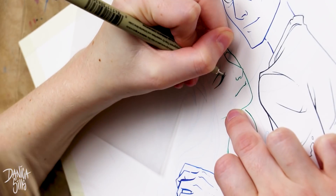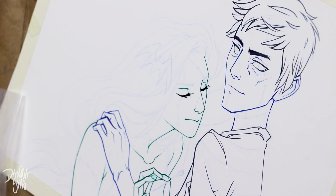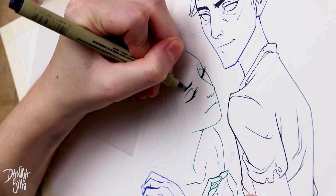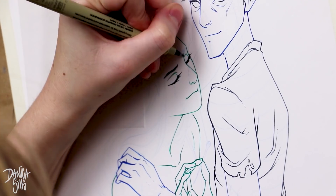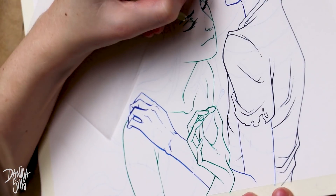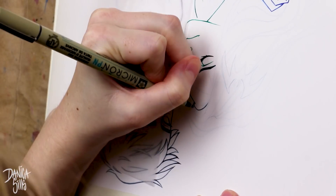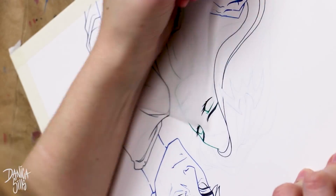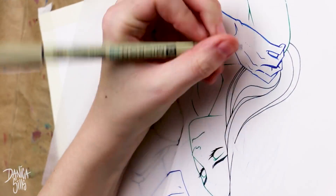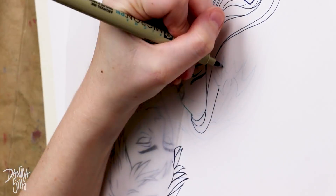Hi guys and welcome back. Today I'm working on a nice Halloween piece. I've been wanting to do one for a while but I figured I'd hold off until it was at least a little bit closer to October. This is actually officially the last video before Inktober starts. I have lots of plans and there are some connections I wanted to balance out with this piece, so I will talk about that.